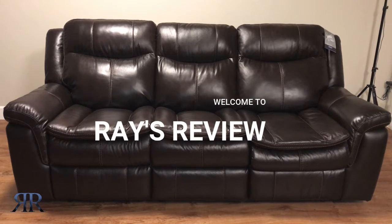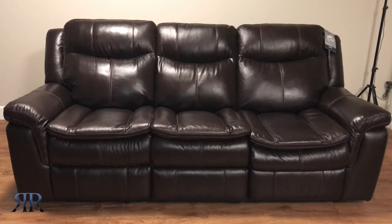Alright, what's up everyone? In front of me today I have a Locksburg reclining sofa by Ashley Furniture.